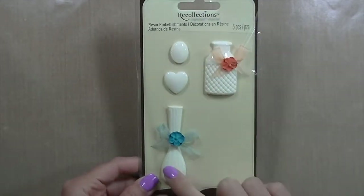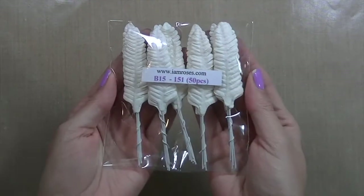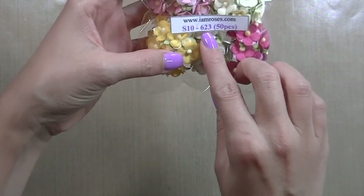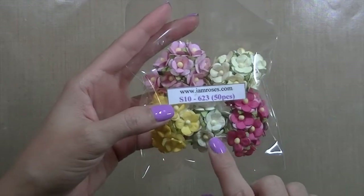I got one of the vases from here. I also used some little pearls and things from my stash that I've had for quite a while. I used these leaves from I am Roses, the B15-151, and I used some of the S10-623 — the pink ones, the yellow ones, and the white ones.